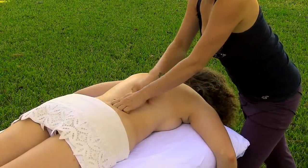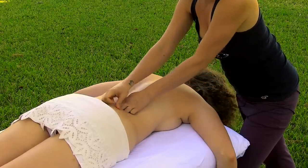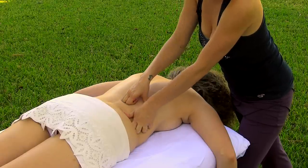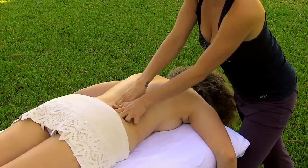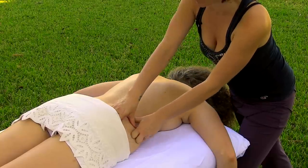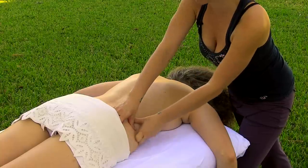Sometimes in the low back I like to use the flat parts of my knuckles, because these low back muscles can become very tight and this allows me a little more leverage to get a slightly deeper pressure. I can take that stroke all the way to the outer edge of the hip, relaxing tension through the tops of the hips.